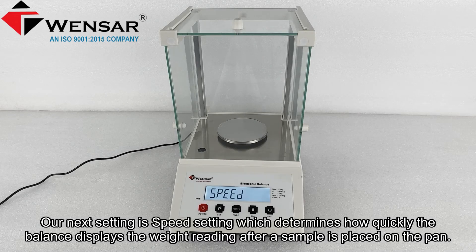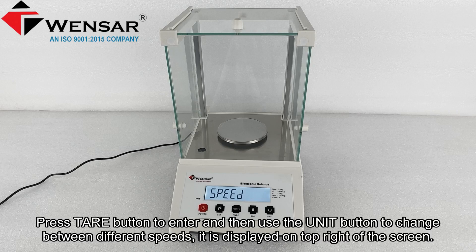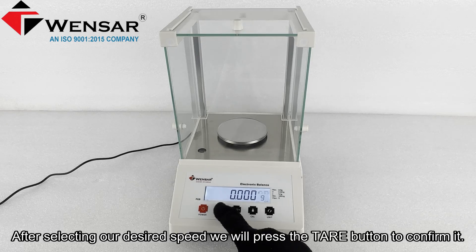Our next setting is the speed setting, which determines how quickly the balance displays the weight reading after a sample is placed on the pan. Press the tare button to enter, then use the units button to change between different speeds, displayed in the top right of the screen. After selecting the desired speed, press the tare button to confirm it.